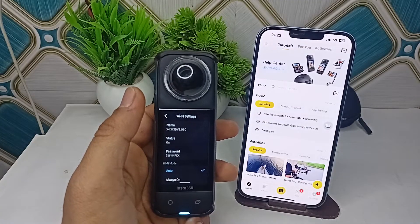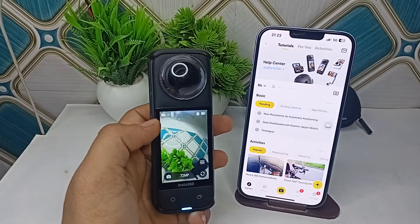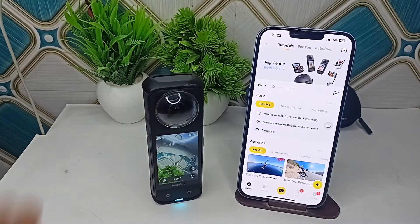The next step is to ensure the proper connection. Make sure that your smartphone WiFi is turned on and that you are trying to connect to the correct network broadcast by your X4.